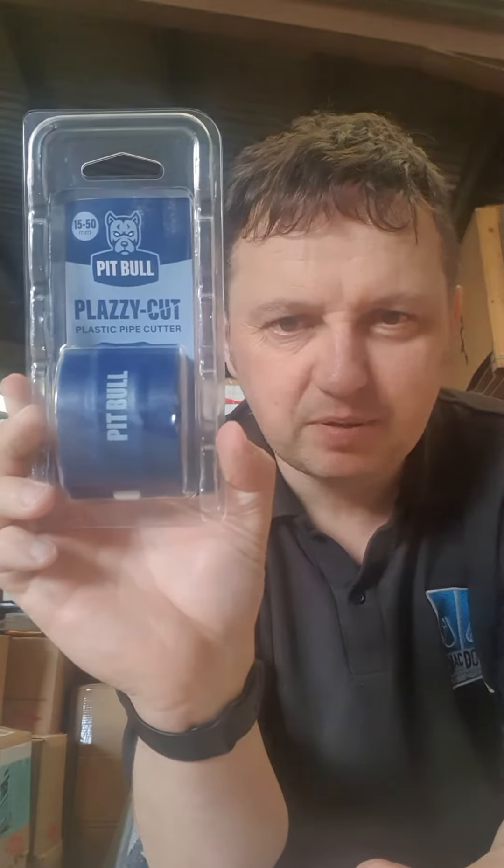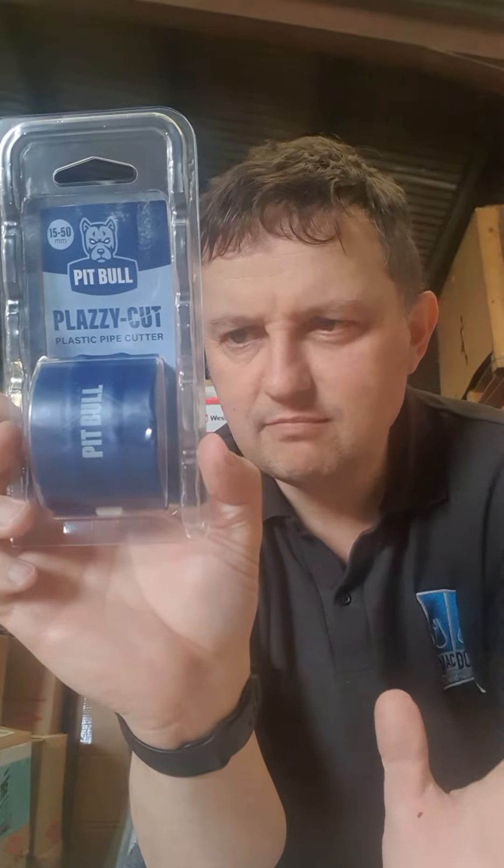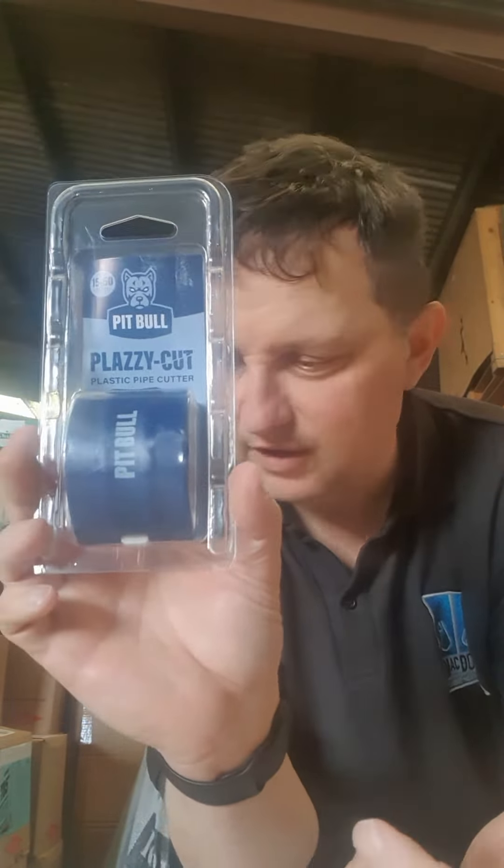First product to talk about is the PB Plas Plasticutter, plastic cutter from 15mm to 50mm. Look at the videos that Dean from Joe on the Gas, Jamie Patterson's done, Dan from Central Heat King's done.